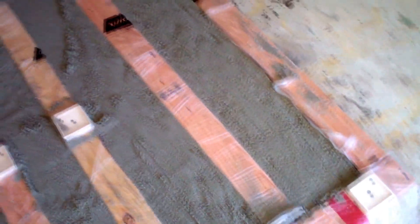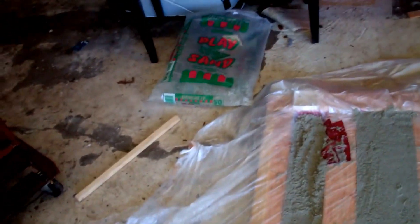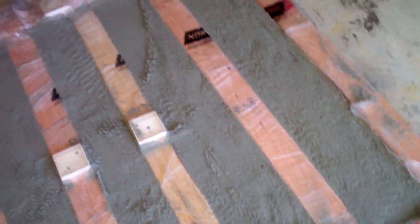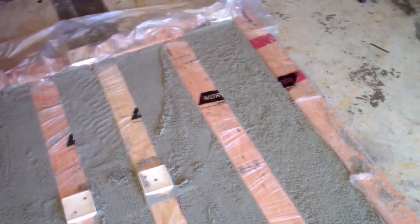The plastic's down. The bays are getting filled with sand. Ran out of sand on the last little bay — I've got to go back to Home Depot to get some more play sand. But thus far, this is making a solid foundation for my podcast booth.